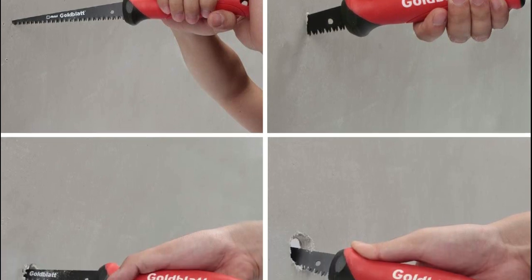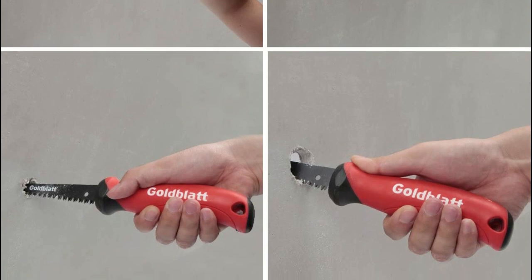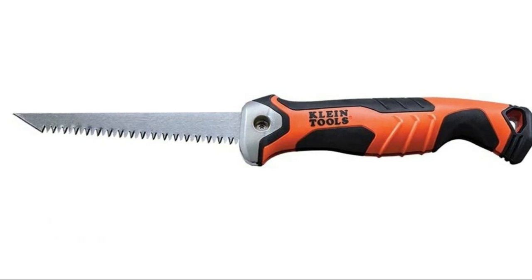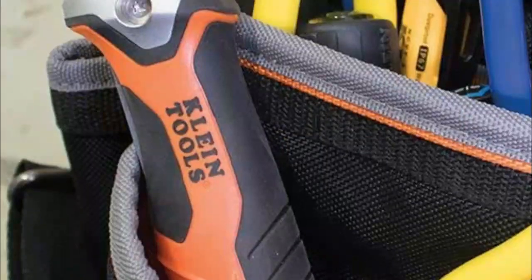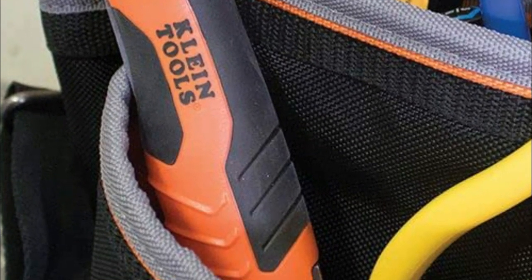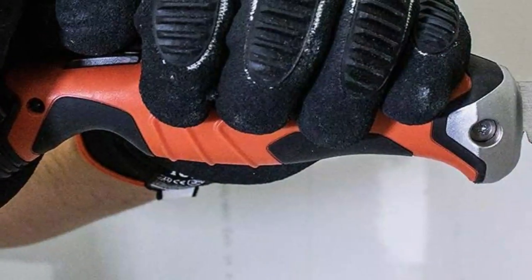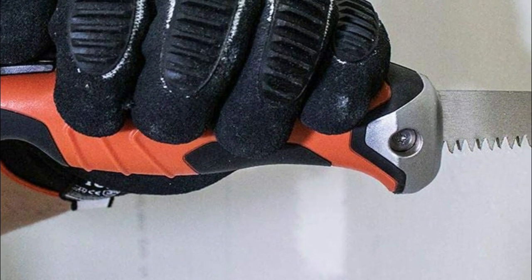Lightweight jab saw with a soft grip and slip-resistant handle, ergonomically designed for continuous use with minimal fatigue. Larger handle guard for improved safety. Number two: Klein Tools. Comfortable non-slip grip handle with a lanyard hole for tethering. The folded saw keeps the blade from piercing through tool pouches and bags. Cushion handle end for easier palming. Lockback mechanism secures the blade open at 125 degrees and fully open at 180 degrees. Hand saw has a faster cutting blade with triple-ground teeth and the ability to cut in both directions.